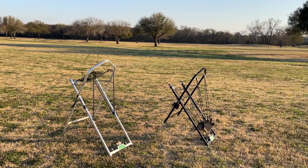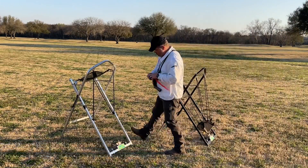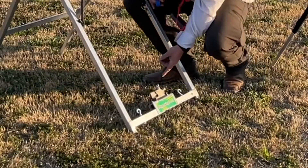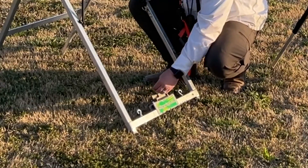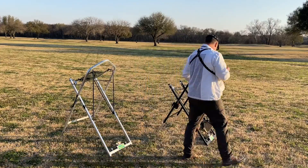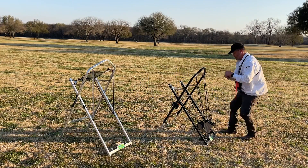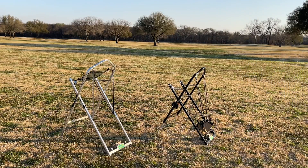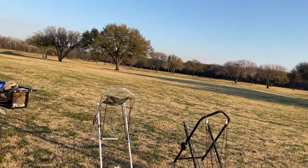You can also put a popper in. Down here, there's a hole you can put it in, so when this thing fires, it'll pop it and set it off. I'll show you what that looks like and sounds like from the electronic standpoint.